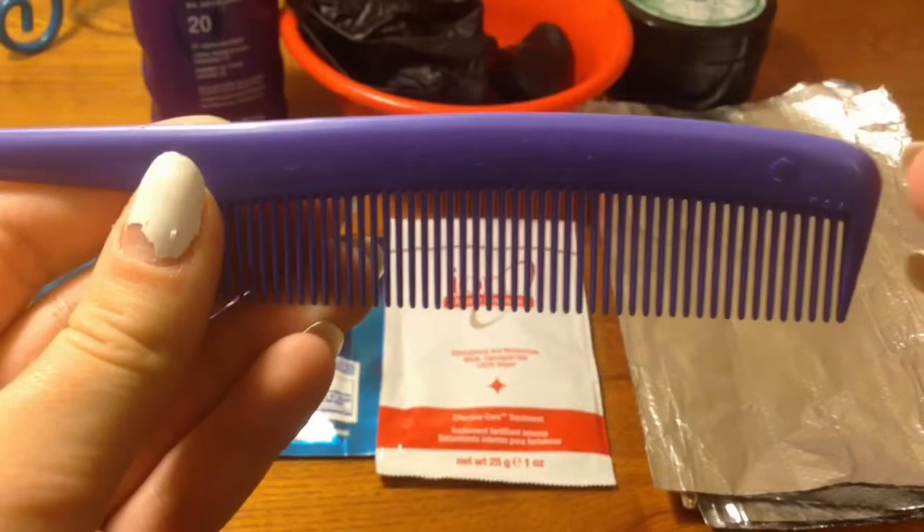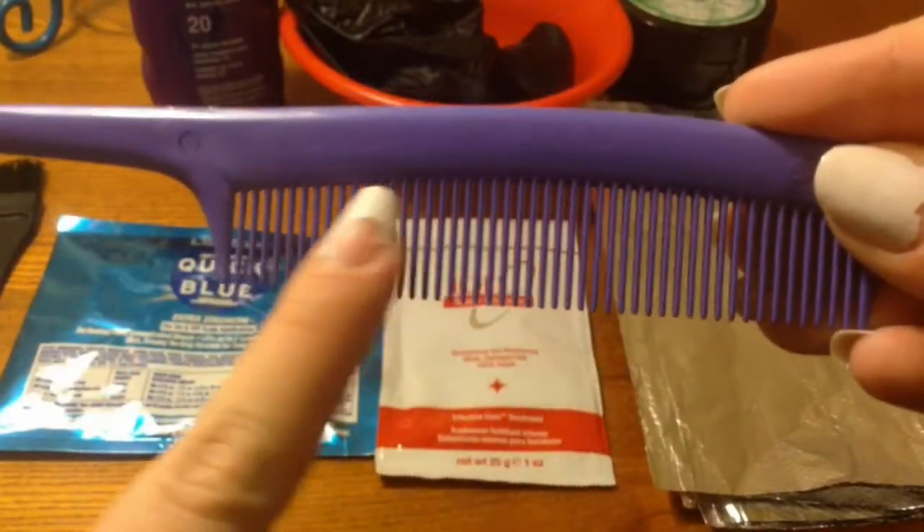So this is obviously the after result. There are some flaws — I will show you at the end of the video, things I could have done better. Disclaimer: this is my very first time ever doing anything to my hair, not just with bleach — first time ever. If you do not feel comfortable doing this yourself, please go to a salon. I don't want to be responsible if you ruin your hair.